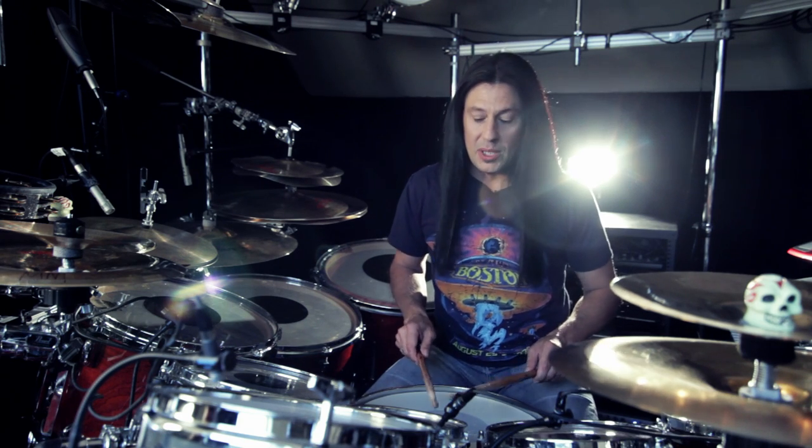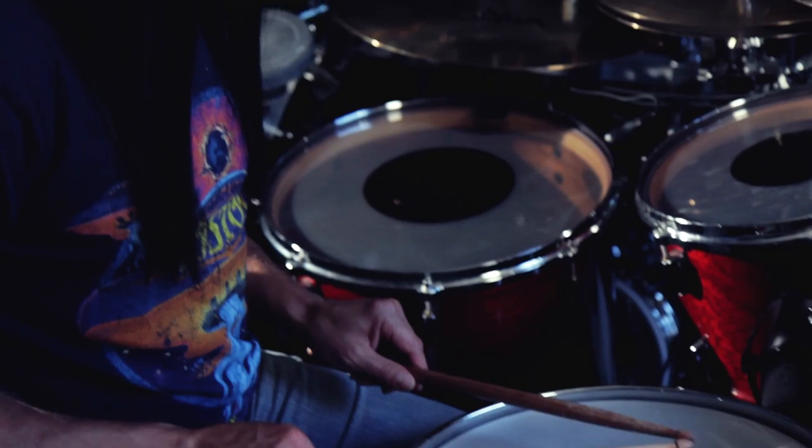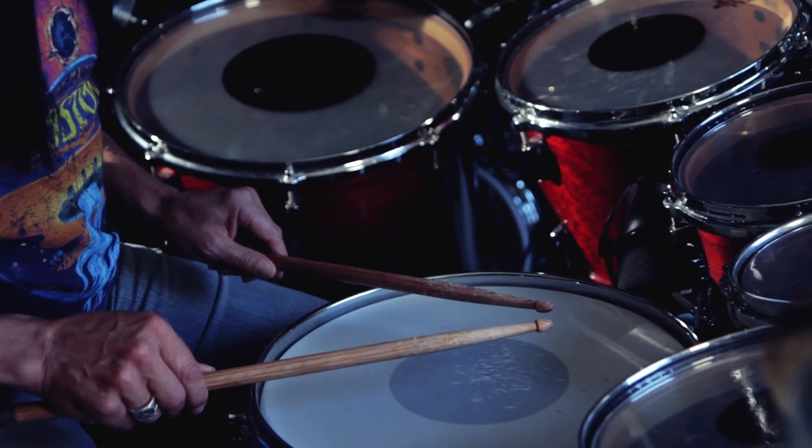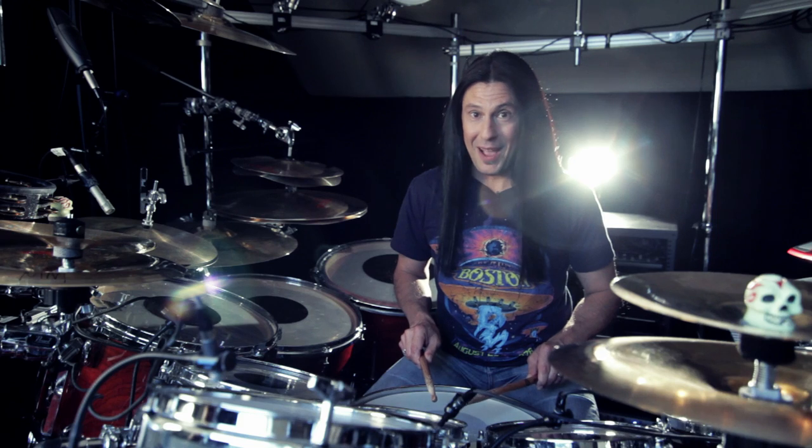By staring at the stick tips, give it enough time to learn the feeling of striking the drum from very low — and it's really tough. It's tough to pick the stick back up from that height.